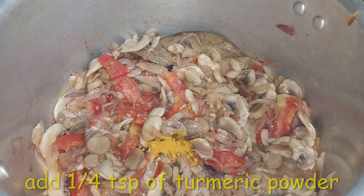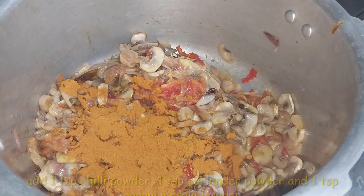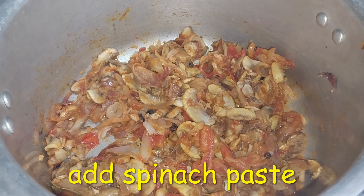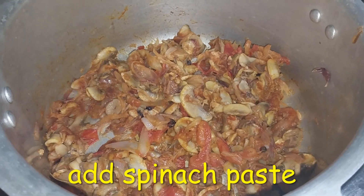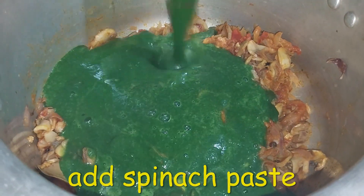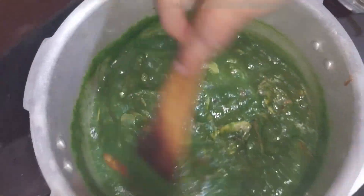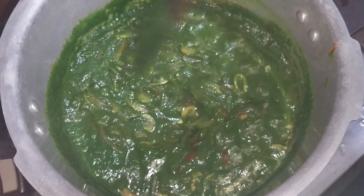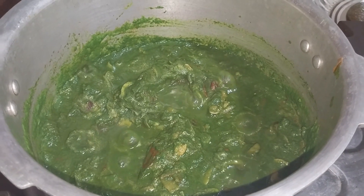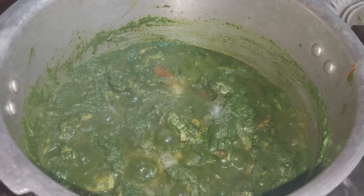We will cut the mushrooms. We will add a tablespoon of water and a tablespoon of salt. I will add the oil for drying it.